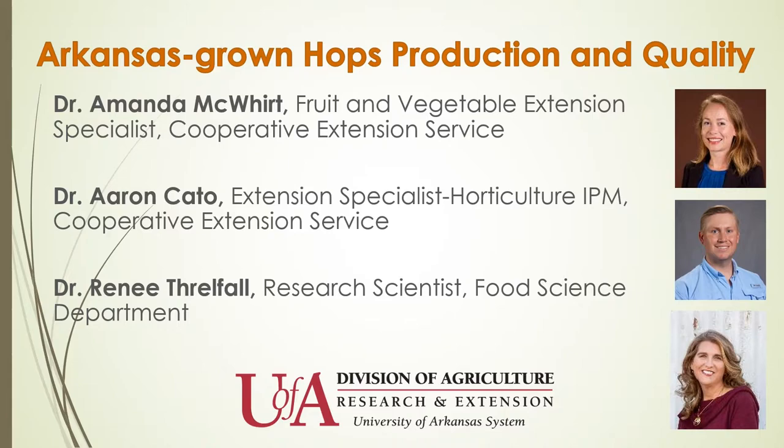You'll also hear from my colleague Dr. Aaron Cato. He is also an assistant professor in the Department of Horticulture at the U of A and serves as the extension specialist for Horticulture Integrated Pest Management. And our third colleague is Dr. Renee Threlfall. She's a research scientist in the Department of Food Science at the U of A. The three of us together are working on this project to evaluate the feasibility of growing hops here in Arkansas.